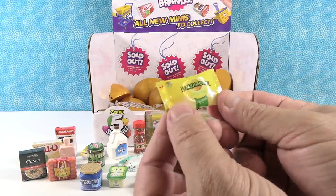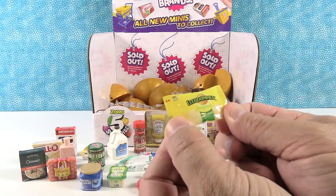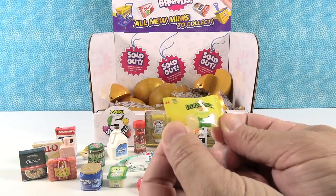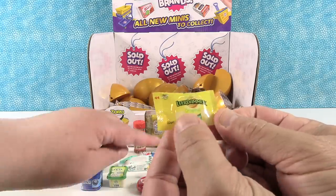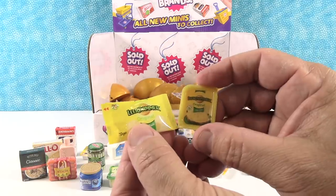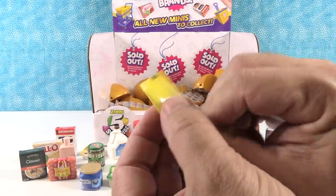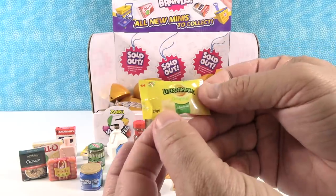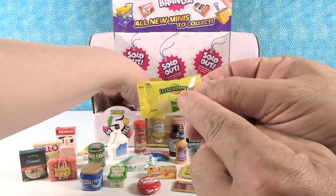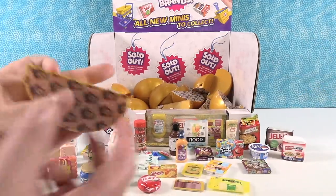This is another new one — Lurdamer original deli slice. That's the same brand as the cheese we got in our last video, but this one is in a different package. It looks like a cookie on the front — looks like one of the vanilla Oreos. It's not; it's cheese but it looks like a cookie.